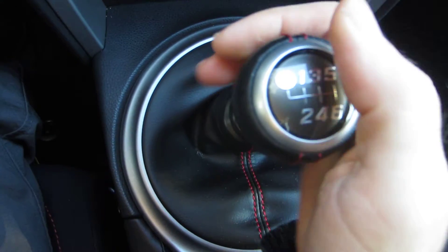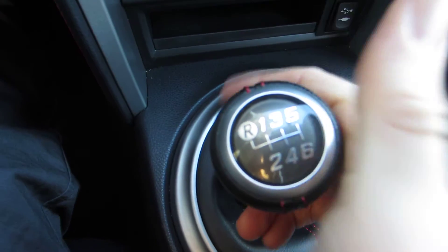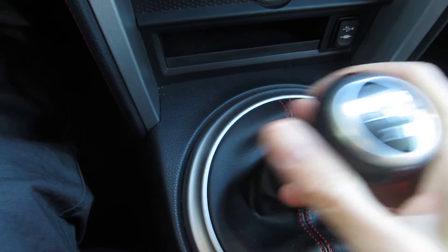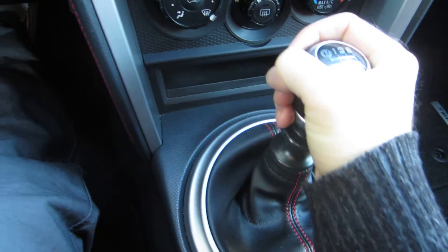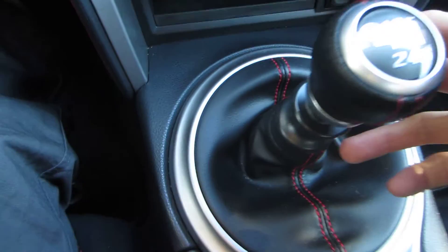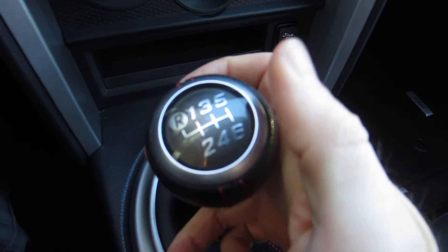Right now I've got to press up on this and then I can slide it over. I'm in reverse right now, and I stay in reverse until I let out of it, and then I can go to first, second, third, fourth, fifth, or sixth. But again, if I want to go back into reverse, I've got to pull up this ring, slide it over all the way, and then there's reverse.